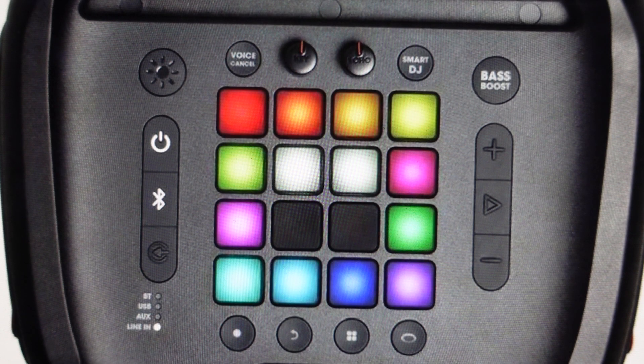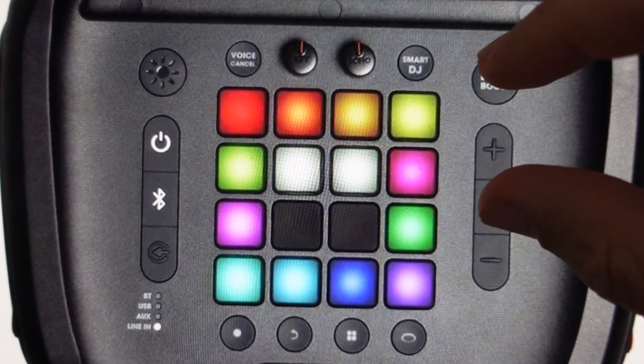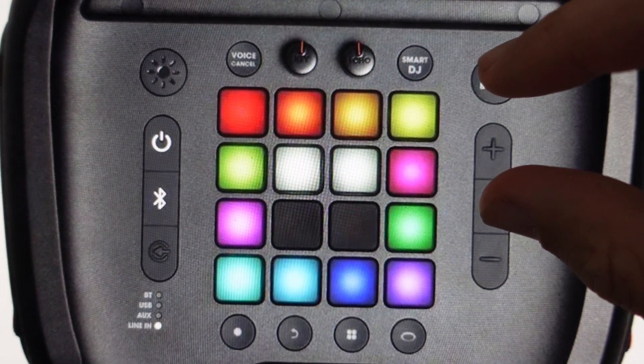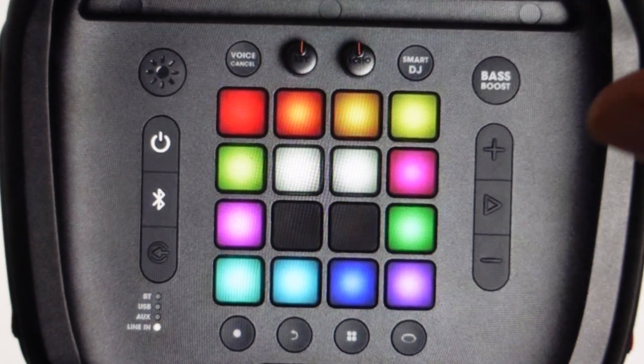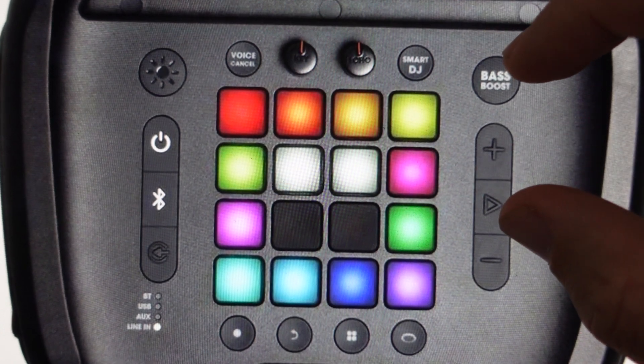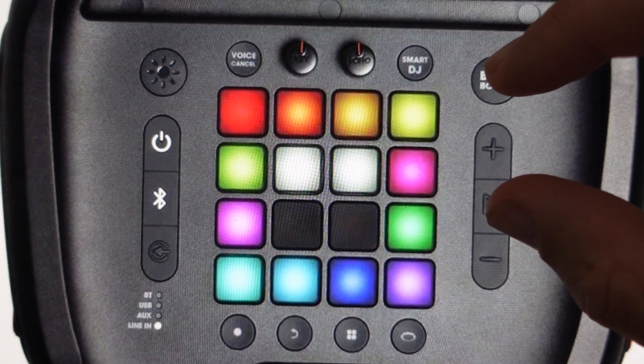So if that's your situation and you need to get it out of demo mode, it's really easy to do. All we need to do is press the play button and the bass boost button simultaneously for five seconds and that will automatically take it out of demo mode. And then if for whatever reason you want to put it back in, you can do the same — you can actually just toggle in and out of demo mode by pressing and holding the play and the bass boost button for five seconds.